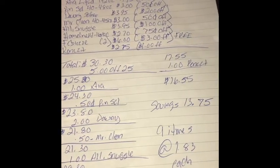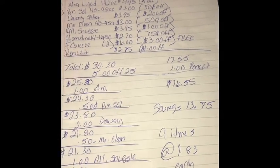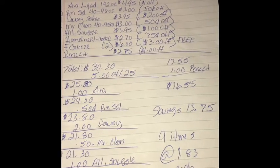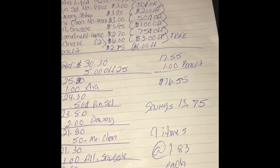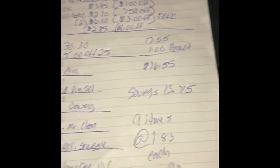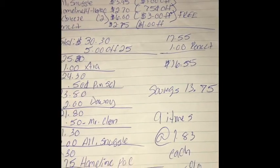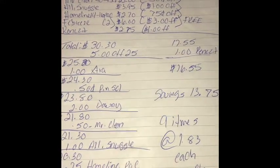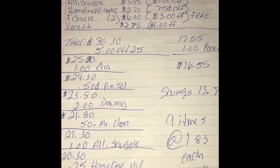After all your coupons come off, your subtotal before tax should be $16.55. Your total savings should be $13.75. You'll have 9 items and you'll be paying $1.53 for each item. Total savings for this trip will be 55%. I'm also going to upload the ad so that way, if you don't have the app or can't get to it, you'll be able to see those items as well.